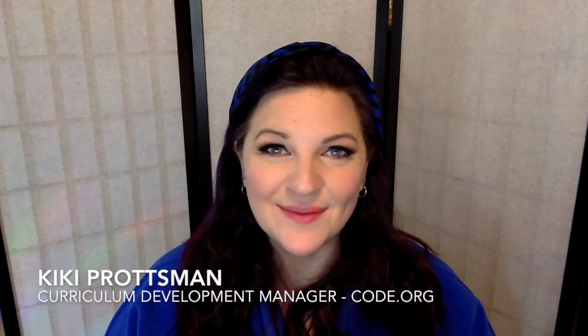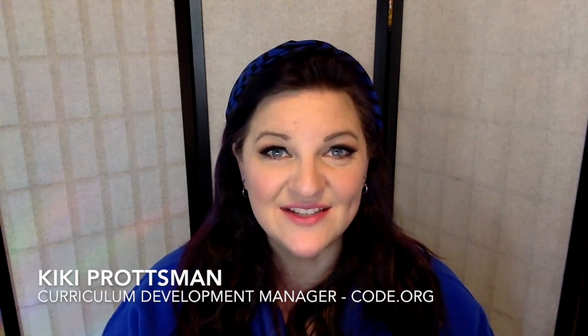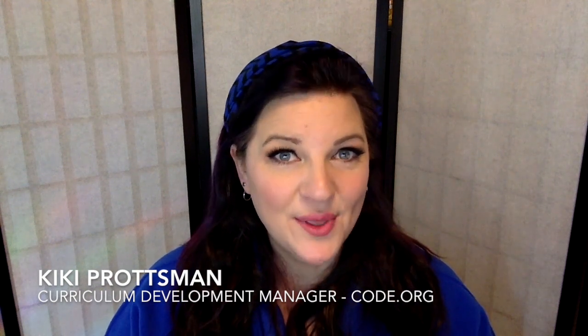Hi, Kiki here, and I'm going to give you an overview today of our persistence and frustration activity called 'Building a Foundation.' You'll see this several places in our curriculum, and although the lesson plan is often the same, there are lots of different things you can do. The one you'll see us do quite a bit is gumdrops and toothpicks, but you can do marshmallows and popsicle sticks.